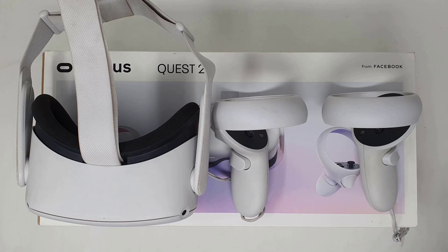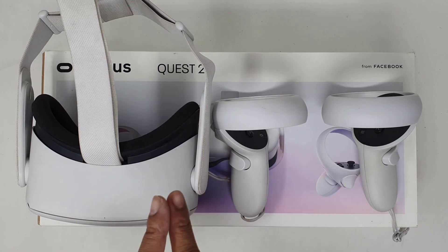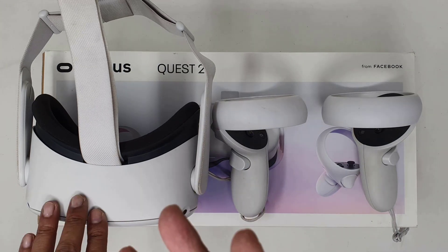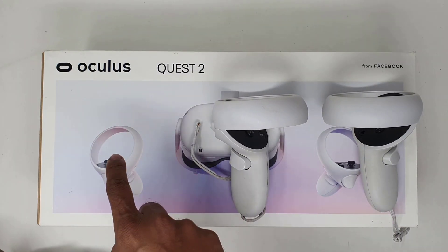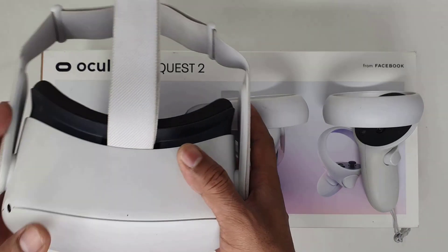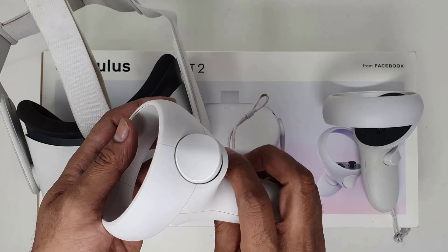Hello friends, in this video I am just going to explain how to find your serial number and model number of your Oculus Quest 2. There are three ways to find the serial number. The first method is you can find the serial number on the box, the second on the VR headset, and the third one is through the controller.